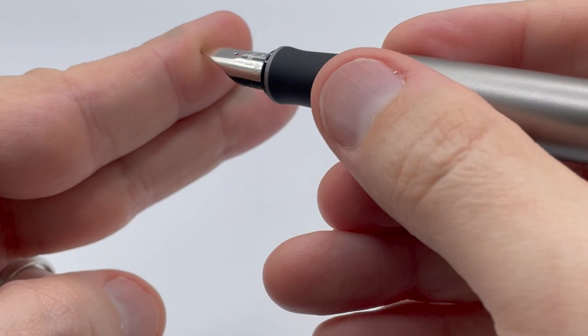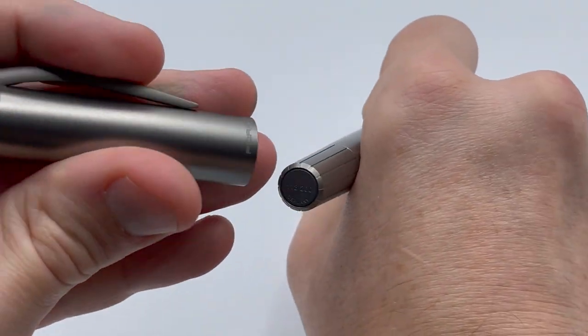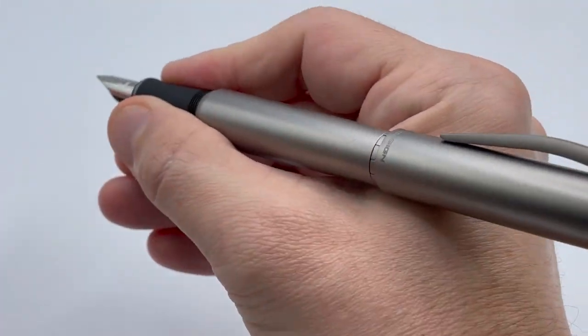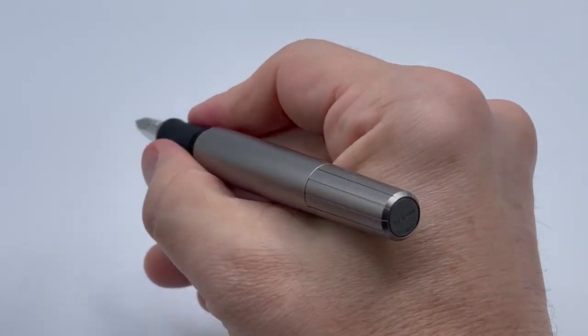The grip has a black lacquer coating that gives it a little bit better grip over the titanium. The pen does post and is nicely balanced, although unposted is a bit better for me.